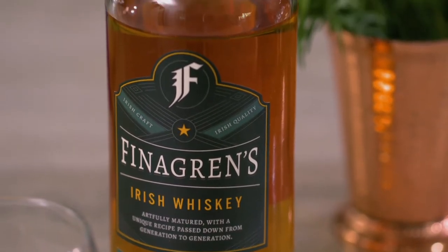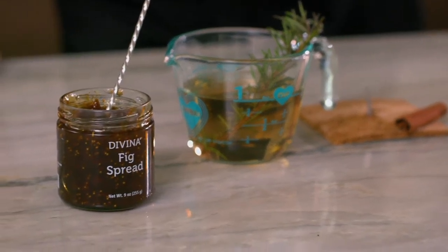Whiskies already have a smoky undertone, so I'm going to really play that up by infusing this drink with even more smoky flavor.